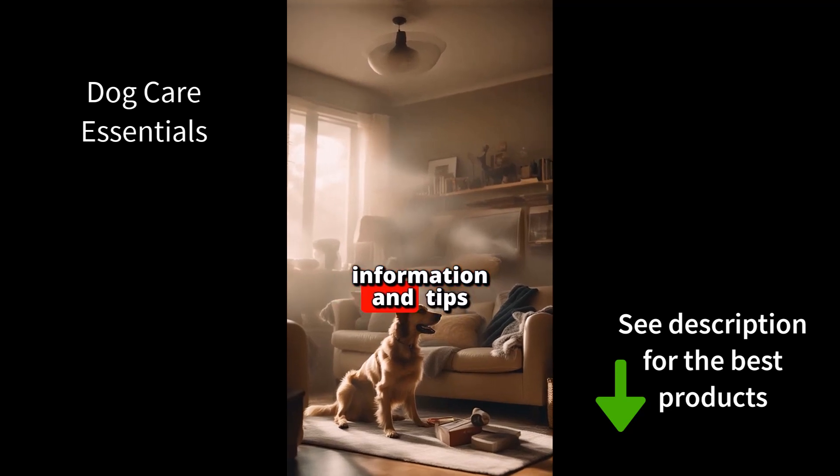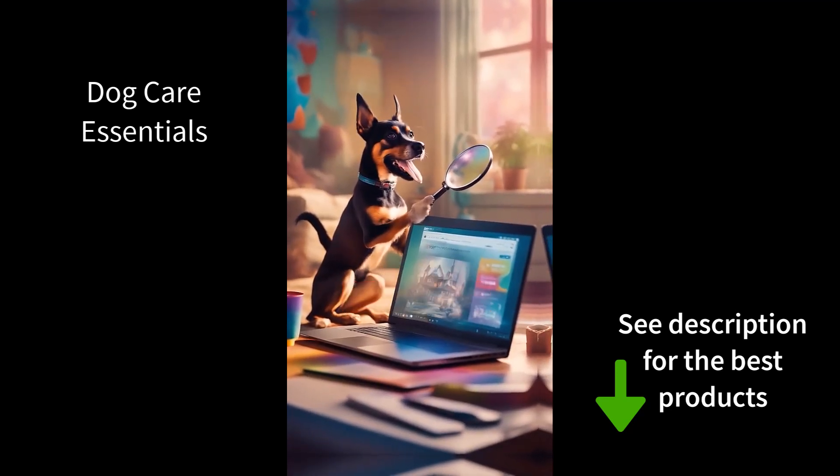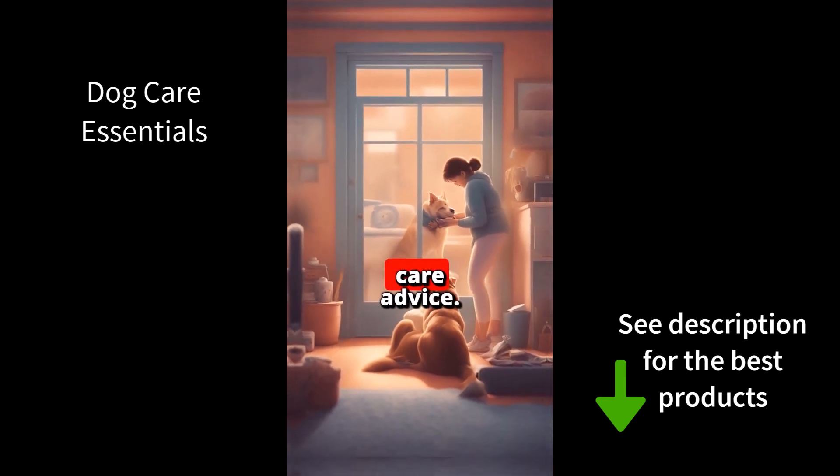For more in-depth information and tips on dog care essentials, be sure to check out the link in the description. Thank you for tuning in and don't forget to subscribe for more expert dog care advice.